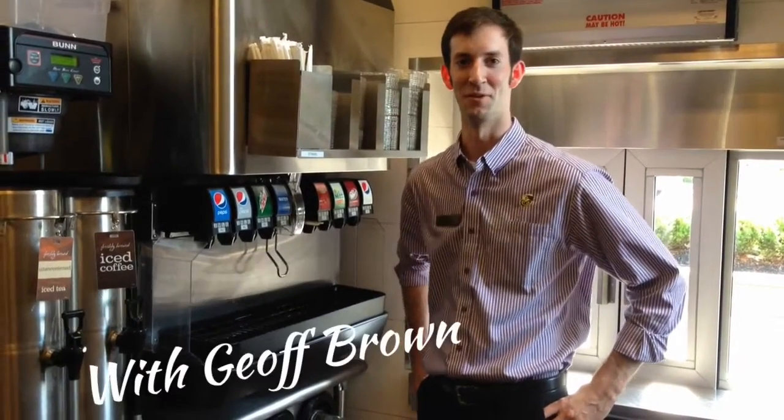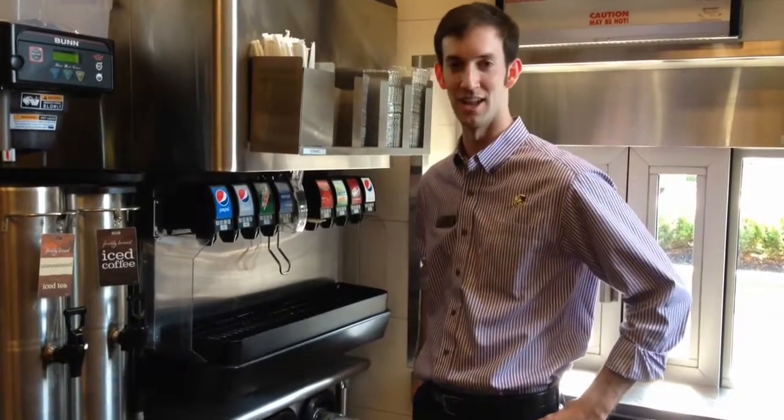Hi, I'm Jeff Brown. I'm going to be demonstrating how to clean an ice chute today on a silver sheet.